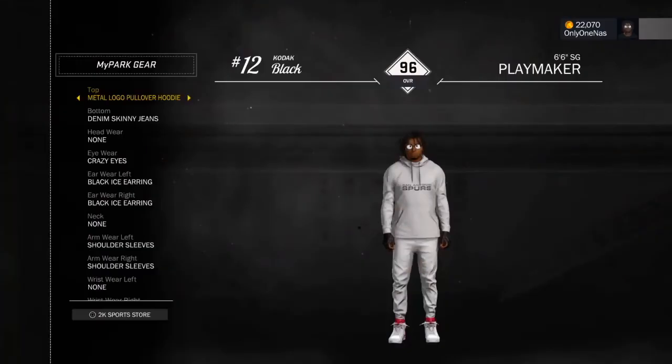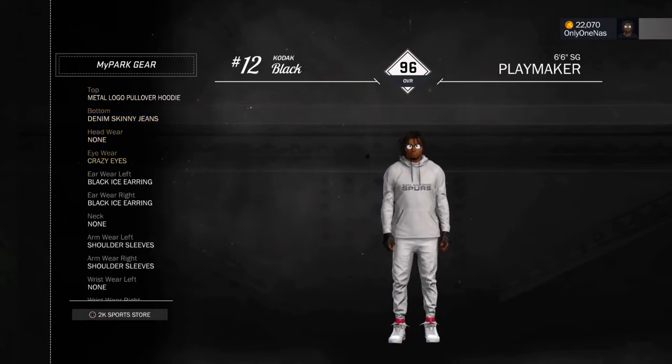Meadow logo pullover hoodie, all white, from the San Antonio Spurs. All white skinny jeans, Crazy Eyes. And yeah, some maroon Jordan 6s on. That's what you know — that's what's up.